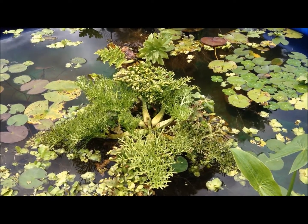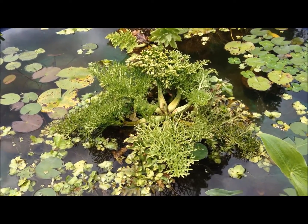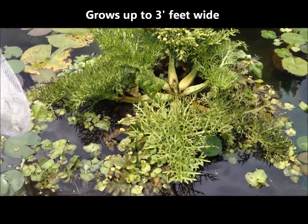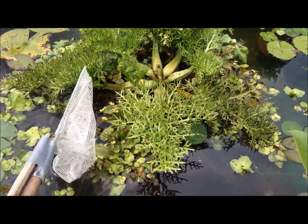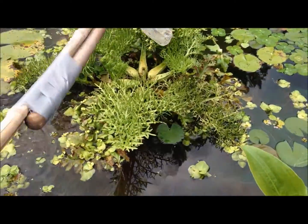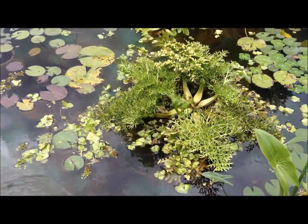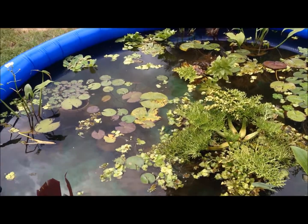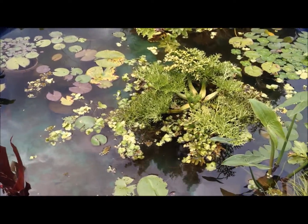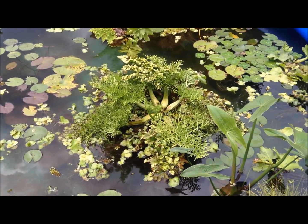The floating fern is such a wonderful plant, so I wanted to show you what it can do. This one is pretty mature and it is about two feet wide or more, but it does really float. I've got this one in the middle of my new lily pond — it's an upright lily pond — but let me show you the other ones that are a little smaller so you can see just exactly what they do.